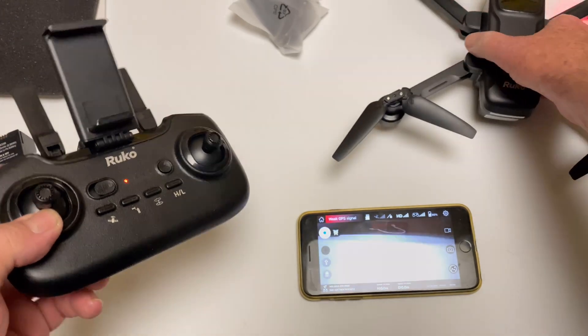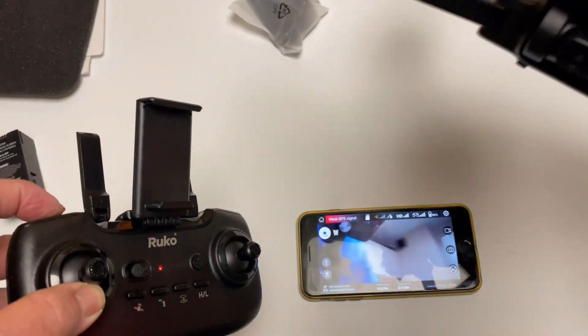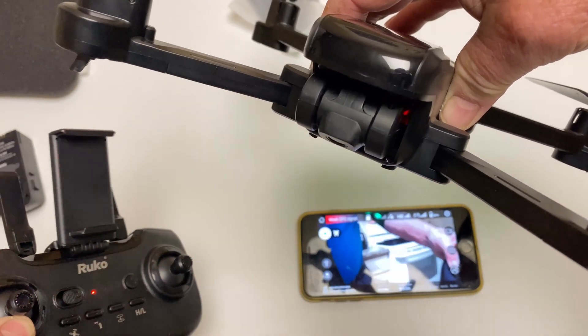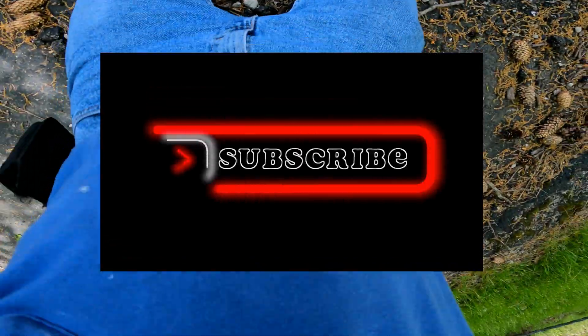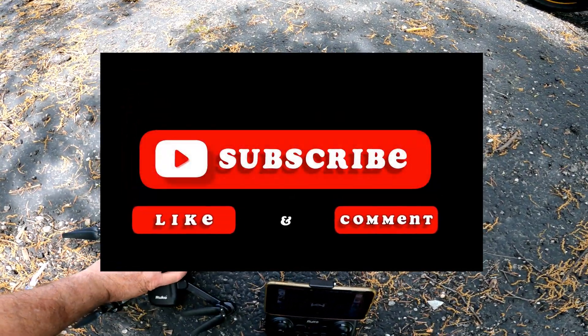Here's the gimbal switch right here — it goes up and down. Works great! Alright, let's go fly it.